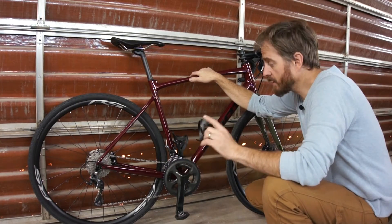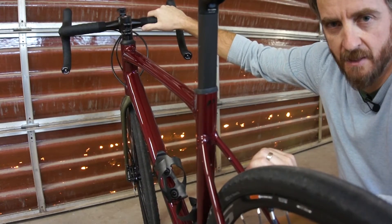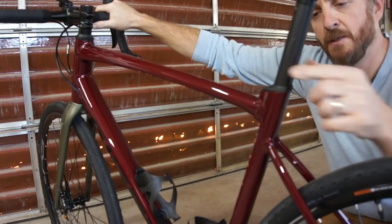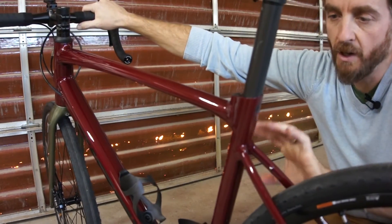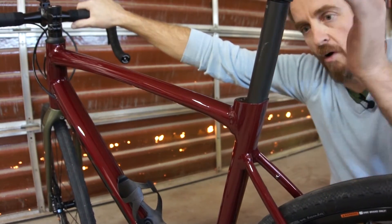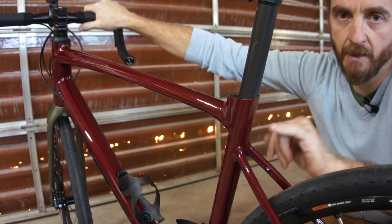Unfortunately, there are a couple of cons with this bike you should be aware of. One of the big drawbacks is the use of a D-fuse seat post — a D-shaped seat post with an integrated seat clamp. If you want a different seat post, whether longer, shorter, or whatever, you're limited to what Giant produces and there aren't a lot of options available.